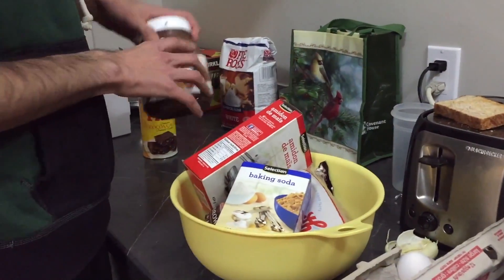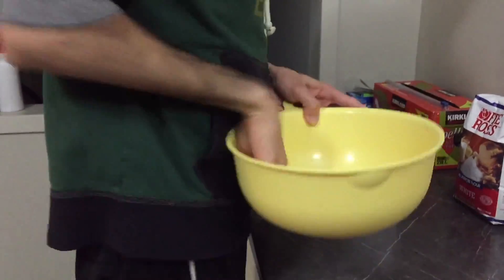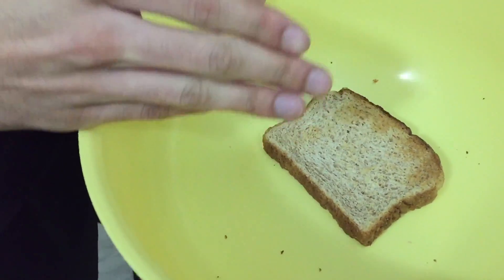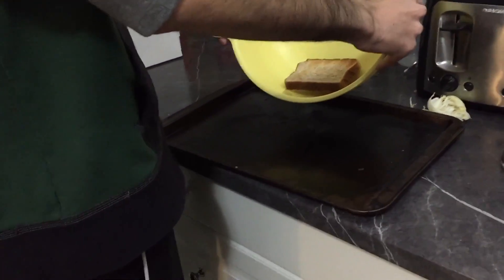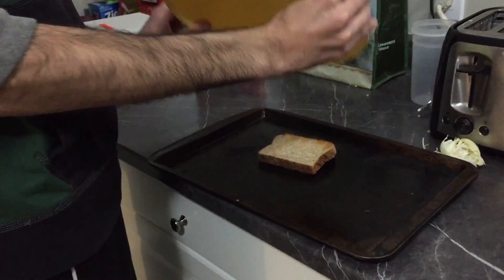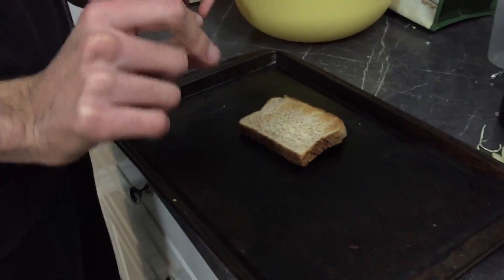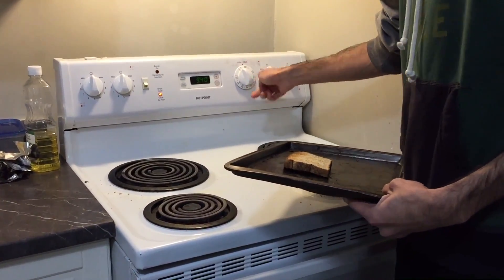We just wanna make sure everything's evenly distributed. We don't have a machine today so we're gonna have to whip it by our hands. Now once your batter looks like this, you wanna get probably the dirtiest pan you have. Just gently pour the batter into the pan — gently, be sure to be gentle. This is a very difficult part. We're gonna go to our oven and preheat it to a million and one degrees.